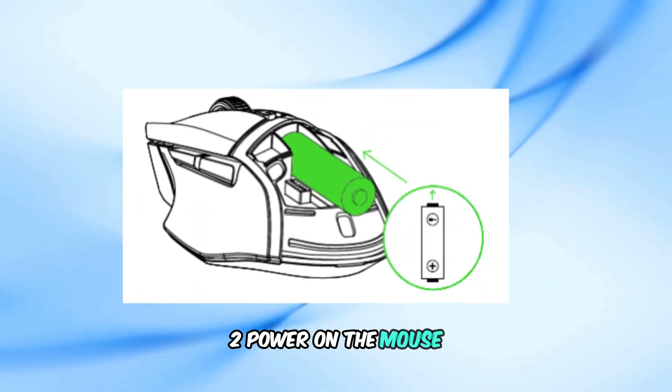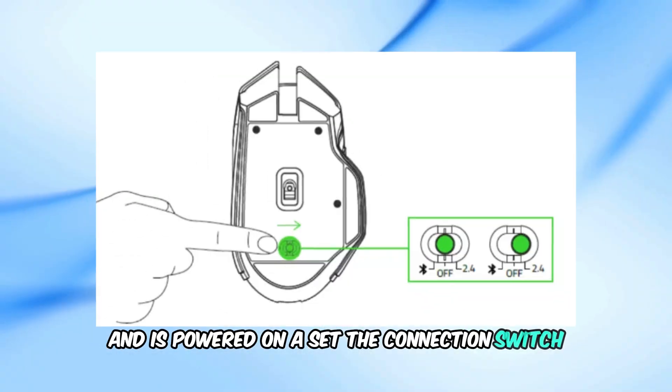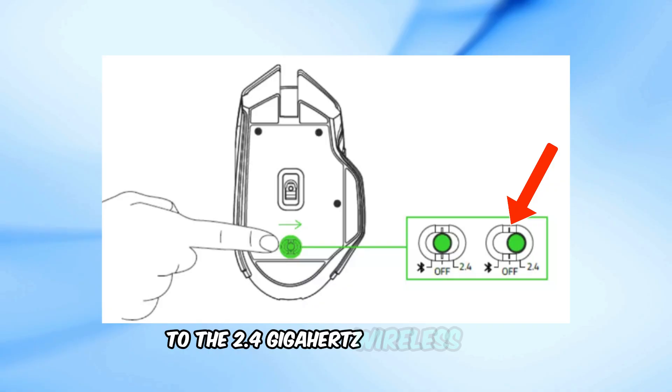Step 2: Power on the mouse. Ensure that your mouse has batteries installed and is powered on. Set the connection switch, typically found on the underside of the mouse, to the 2.4 GHz wireless mode.